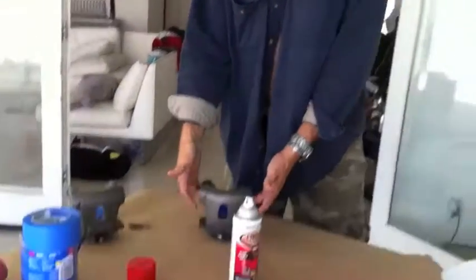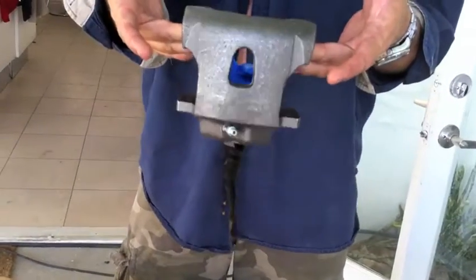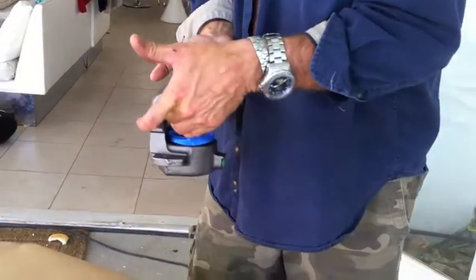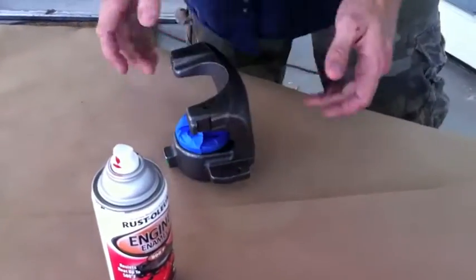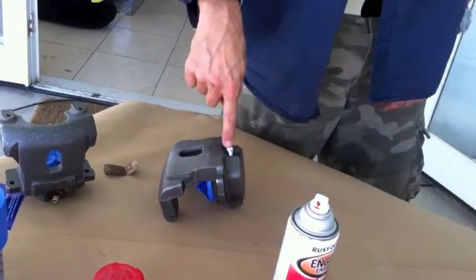Outtakes: Ricky has purple powered, gasoline cleaned, and light sanded these calipers — this is what you want to do to make the paint stick on new calipers. We're going to be spraying these red. The only thing he forgot was an obvious piece he still needs to tape off.